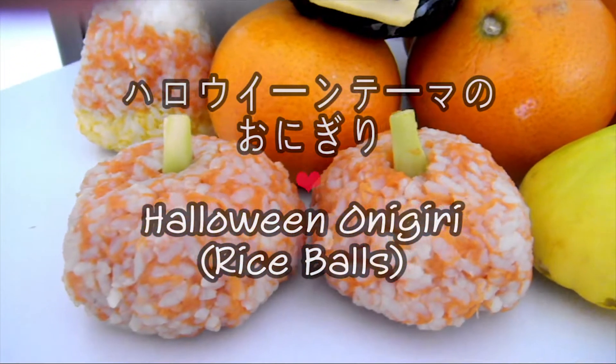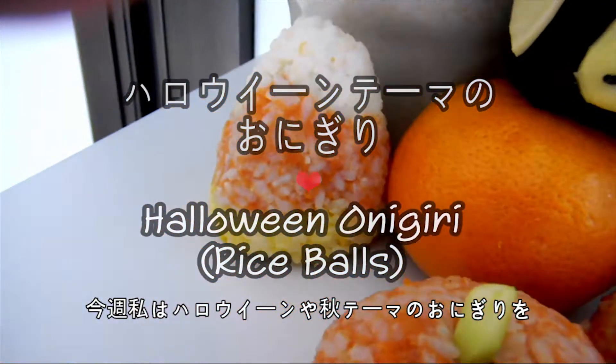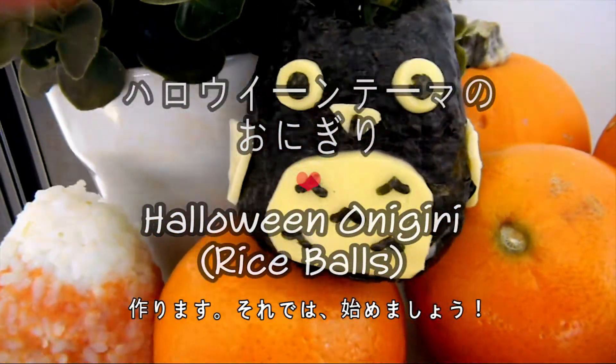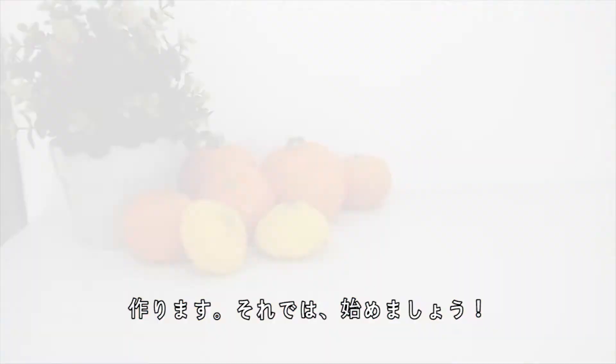Hi everyone! Konnichiwa minasan! This week, I'm going to show you guys how to make some Halloween or fall themed onigiri, or in English, rice balls. So, let's get started!